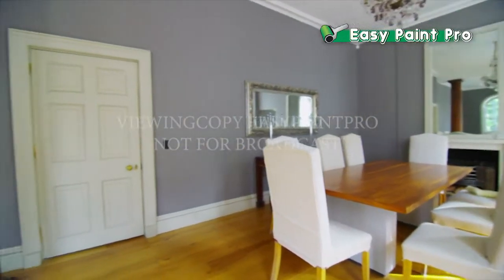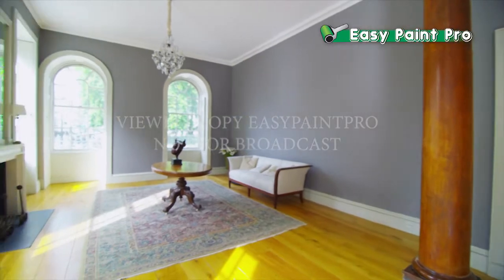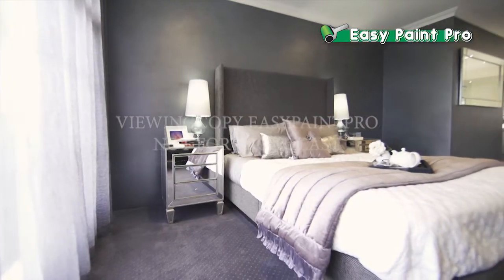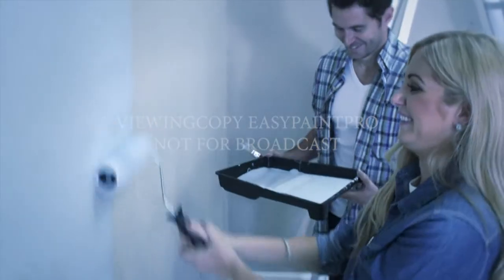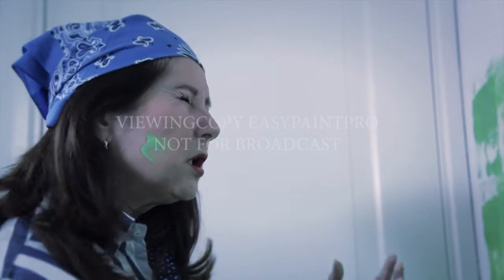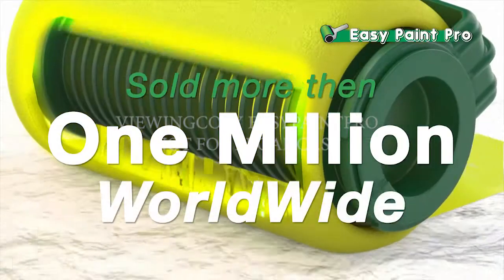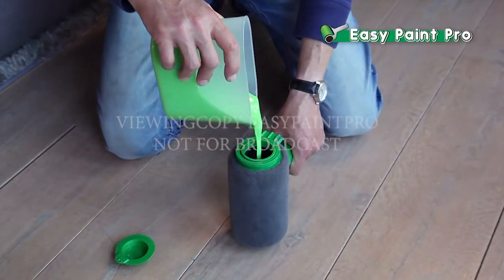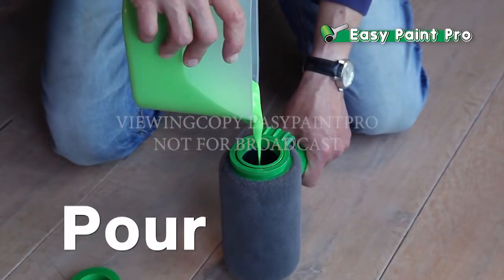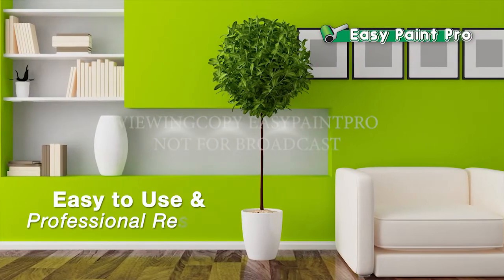Everybody knows that freshly painted walls and ceilings can add thousands of dollars of value to your home for a small investment in just paint and time. But to get professional results with conventional paintbrushes or rollers, it is often a big hassle and costs lots of time. That's why the EasyPaint Pro has sold more than a million units worldwide and is still increasing. The reason is simple — you just pour and paint. It's that easy to use and it gives you professional results.